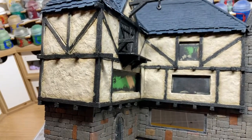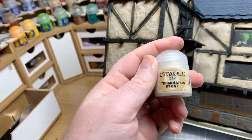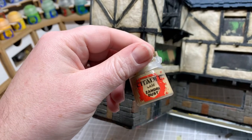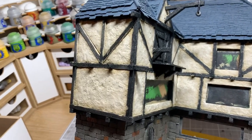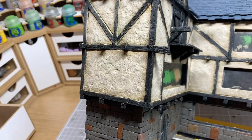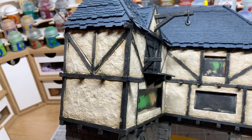There we go — successive dry brushes on the plaster. One was Flayed One Flesh and the other was Terminus Stone, over a Zandri Dust base coat. Now I'm going to go around pretty much all the edges with a very thinned-down Agrax Earthshade wash to give it a look of being wet and worn — a bit of dirt collecting in the recesses. Then I'll add a bit right in the corners of green, and then an even lighter green right in the corners to show moss build-up. I'll time lapse this and bring you back when the whole thing's done.